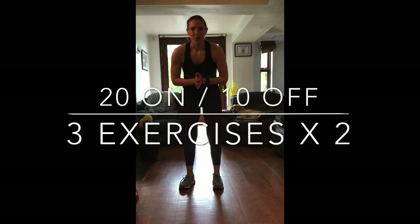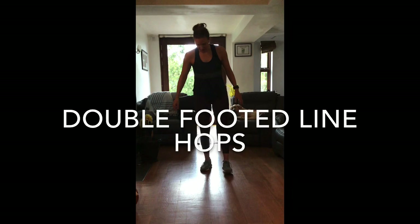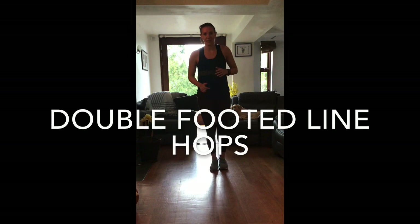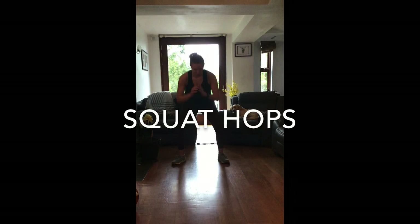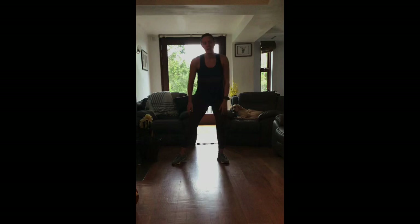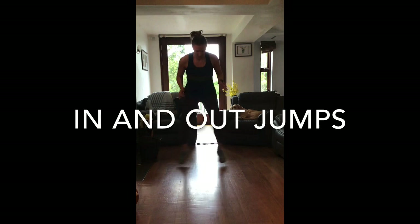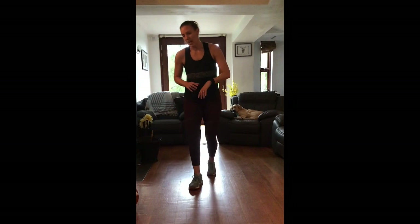So now we're nice and warmed up, and we're going to go into a pulse raiser. Nothing too explosive to start - we'll warm up with some double leg work first. We're going to do 20 seconds on, 10 seconds off, going through three exercises twice round. The first one is double footed line hops - imagine a line and jump over it as fast as you can. The second is squat hops, and the third is in and out jumps, imagining you've got a step box in front of you.